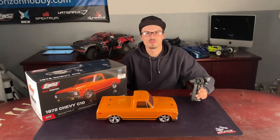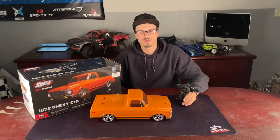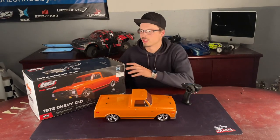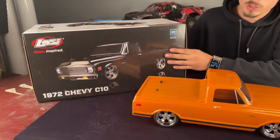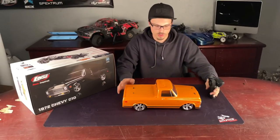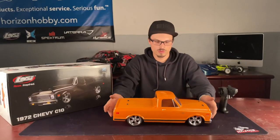We're here today to talk about the Losi C10 pickup truck. They've had this body style before but they're coming back out with different colors. We have the orange truck here — it'll also be available in black, as you can see on the side of the box. So we got the orange one today. We've got the chrome rims with the orange body on this truck, looking pretty good.